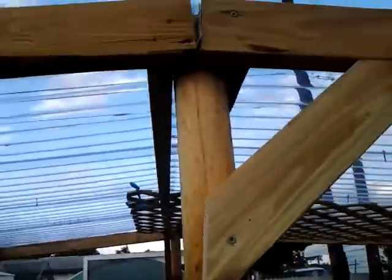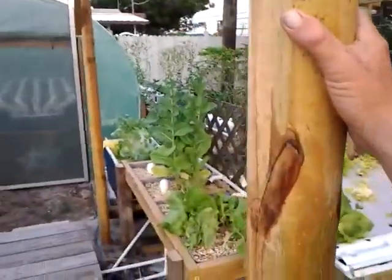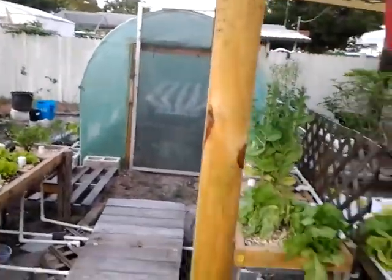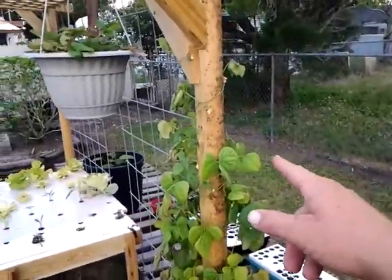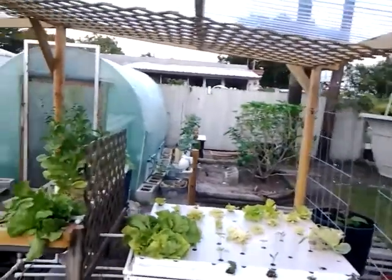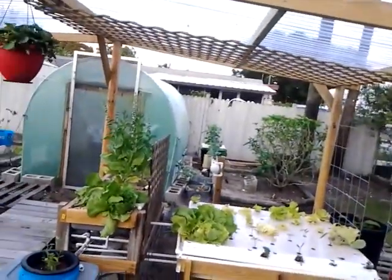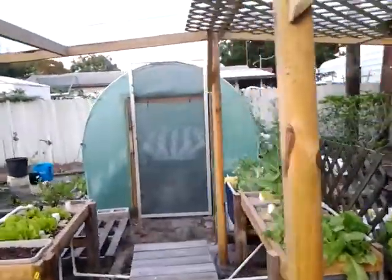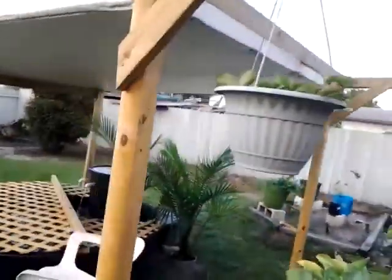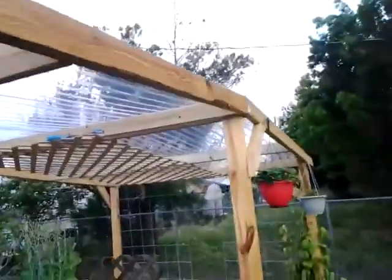The way you get your pitch is this center post we put in about a foot, giving it seven feet tall, and then these outer posts we dropped a foot and a half, so it gives you about a six-inch drop. You can bring it up a little more — it could be like a two-inch drop depending on how bad your rain is going to be. Doing it seven foot out gives you a couple inches of overlay up top.